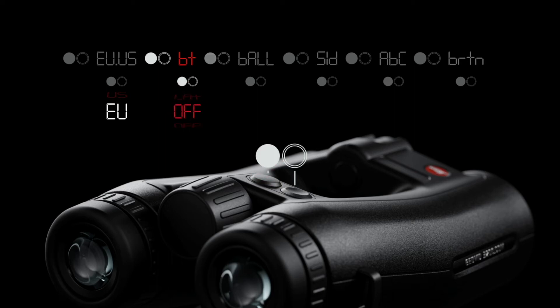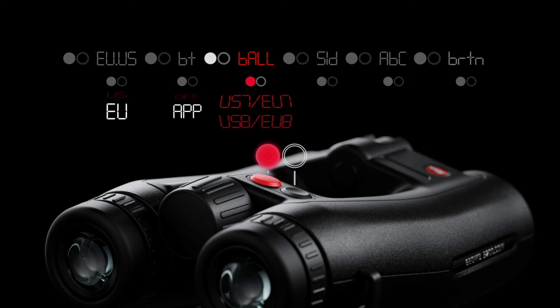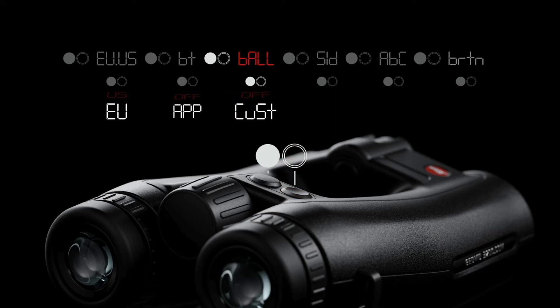Again, press the primary button to cycle through your options of OFF, APP for the connection to the Leica hunting app, or LAT for Kestrel connection. The Ballistic menu has 13 choices: Custom, followed by 12 preloaded ballistic curves. Custom is the option you choose if you wish to use a ballistic profile you created in the Leica hunting app.